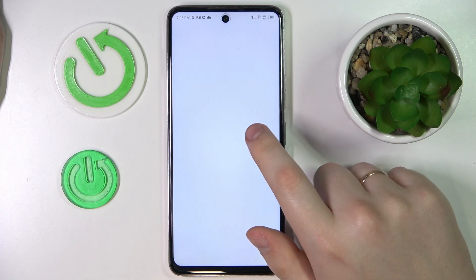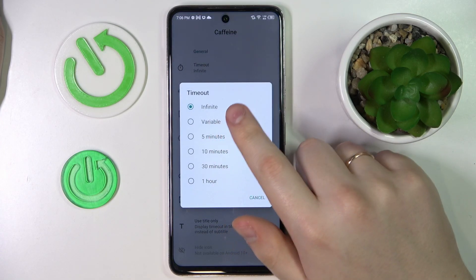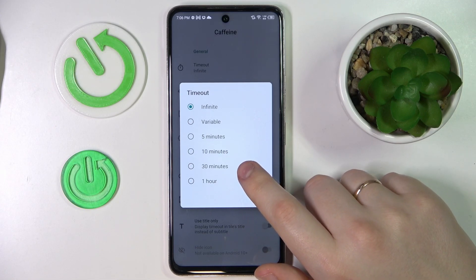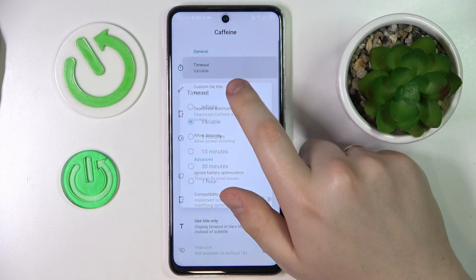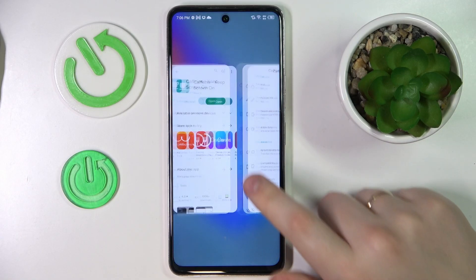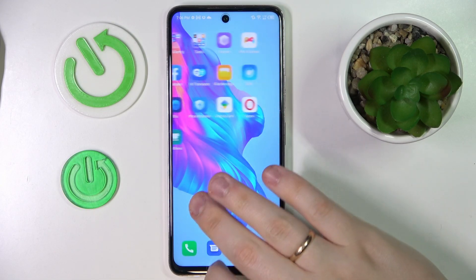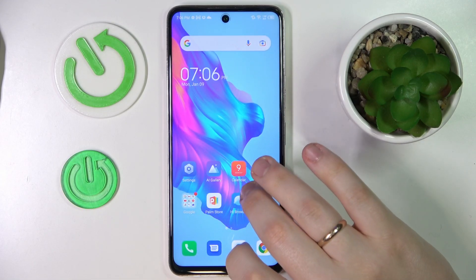Now we can launch it, and in here make sure that the timeout section has been set to the value that says 'Infinite'. As long as you do not turn off the app or close it, it stays active in the background, and your screen will not go to sleep automatically at all.